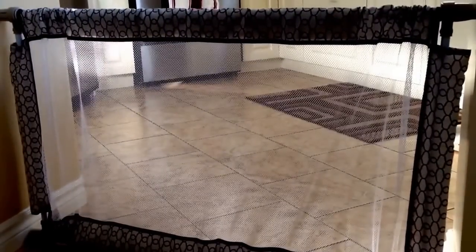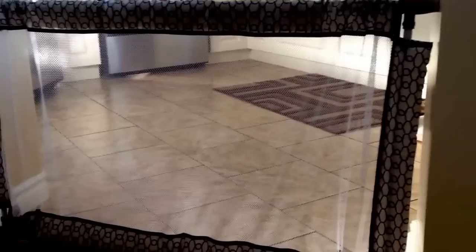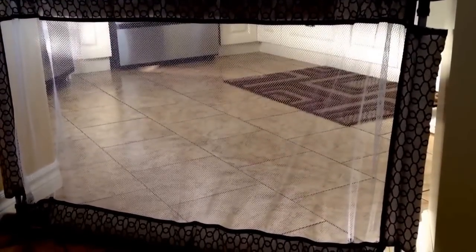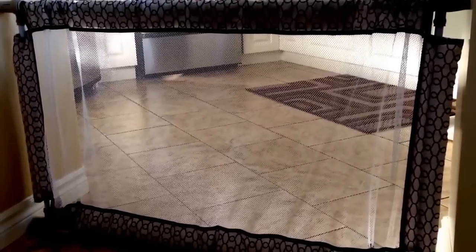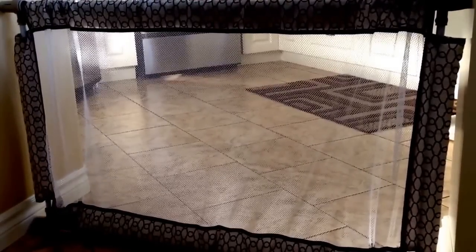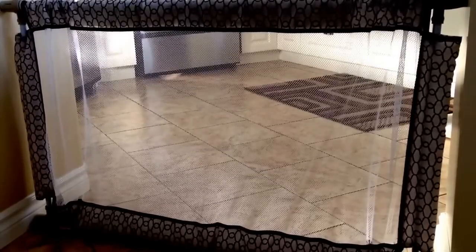There are baby gates out there that are pressure mounted, so you literally just wedge them between the wall and cabinets, or wall and wall, and you're not going to damage or have to repair your wall or cabinetry years later. So good to know, right? Easy to set up — this was less than five minutes literally to set up.